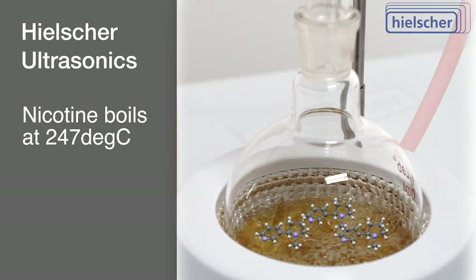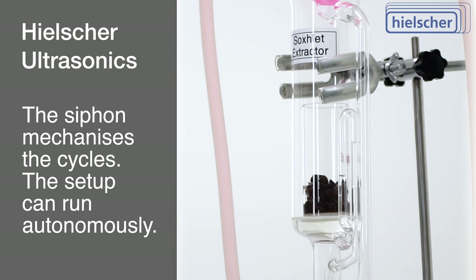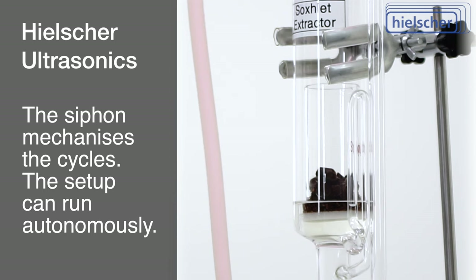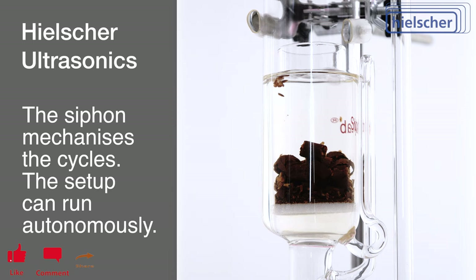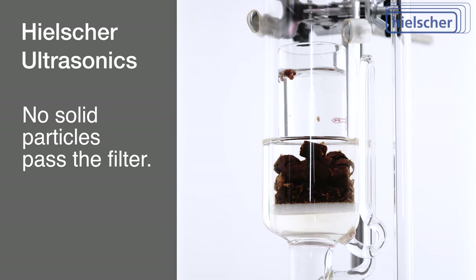The efficacy of Soxlet extraction stems from the iterative distillation of the solvent. The integral Soxlet siphon mechanizes these cycles, enabling the separation of the solvent from the extract, which can be recycled without limit. At this point, we find ourselves midway through a cycle. Cold ethanol condensate drips onto the sample, filtering through the glass frit bottom and filling the Soxlet well. Notably, no solid particles pass through the filter. The solvent level now reaches the siphon's upper end, and this mechanism fully drains the solvent from the Soxlet well into the round-bottom flask.